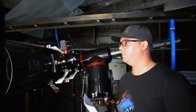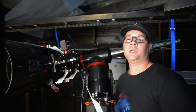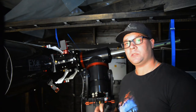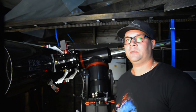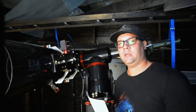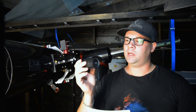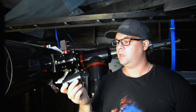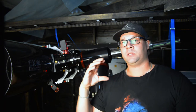Let's try to collimate the scope with the instructions I have written from quite a good video on YouTube — I will put a link in the description. The first step is to center the secondary mirror. We're going to use three kinds of eyepieces. Step one: put the first eyepiece in and adjust the secondary mirror.